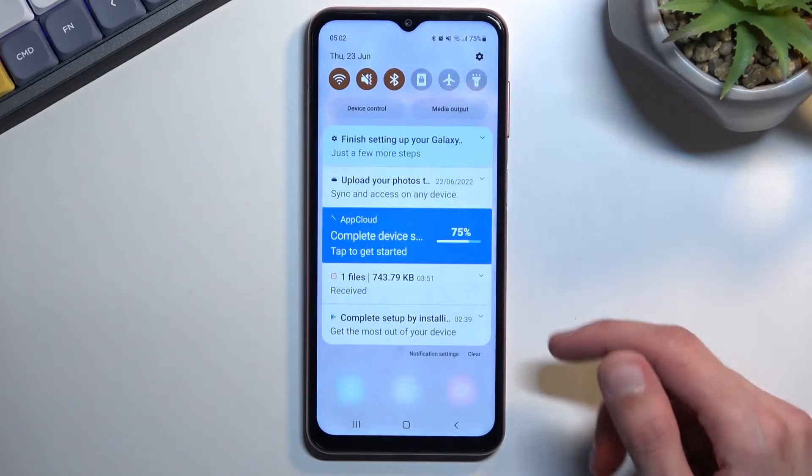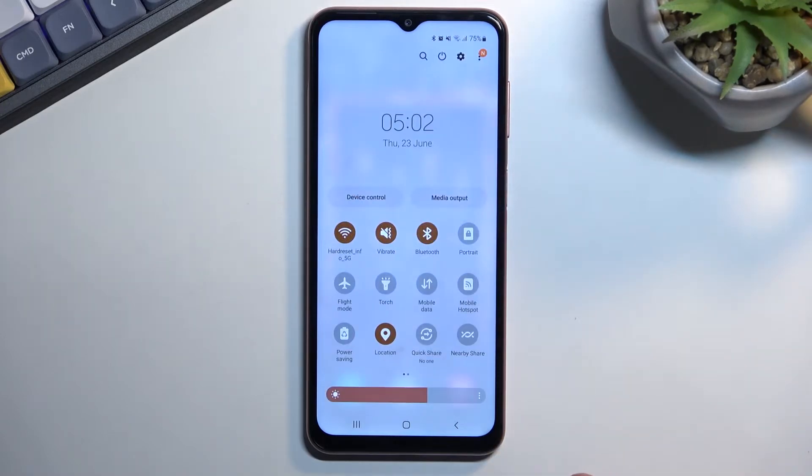To get started, pull down your notifications, expand them and locate the toggle. For me it's located right here — power saving. Once you find it, click on it and there you go, it enables the power saving mode.